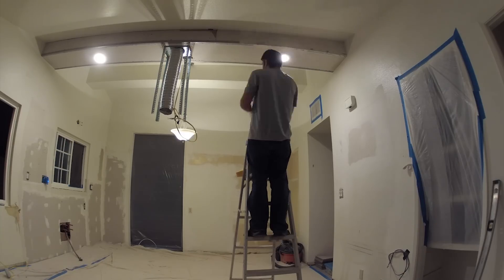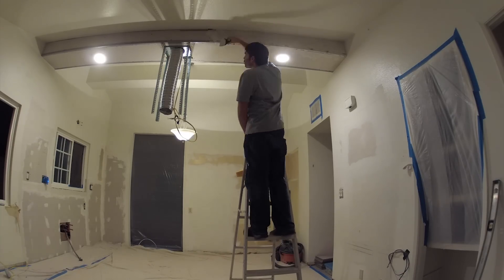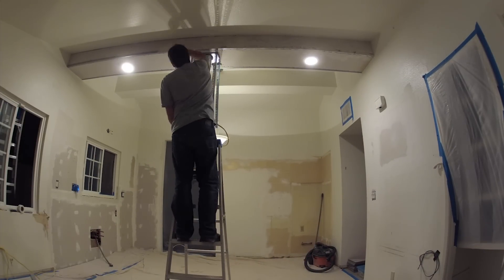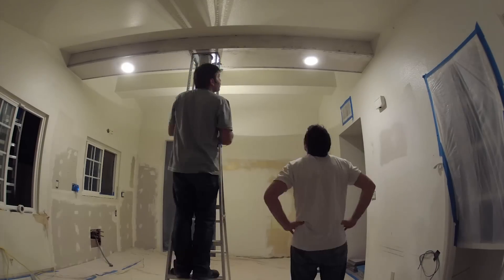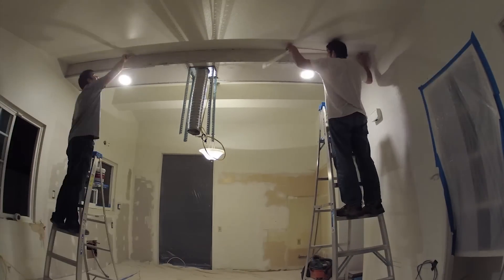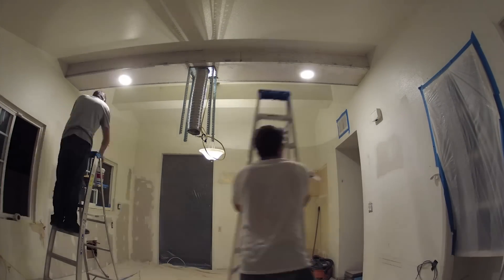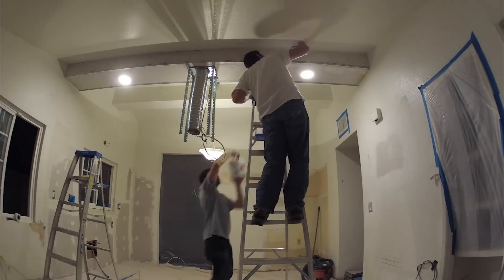Here you see I'm mudding the soffit box — at least the first layer of it. We have the sheetrock in and the edge rails that we installed on an earlier day. Now I'm just going through and starting the process of mudding this. Neil comes in and helps me out too — here he is taping this edge and adding a second coat and smoothing as we go.